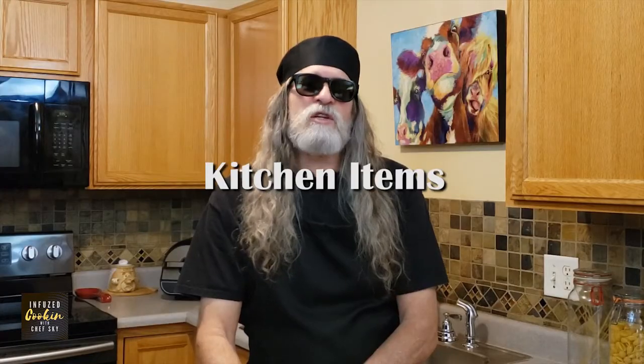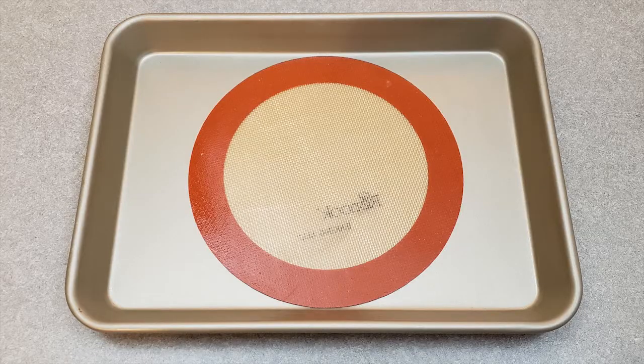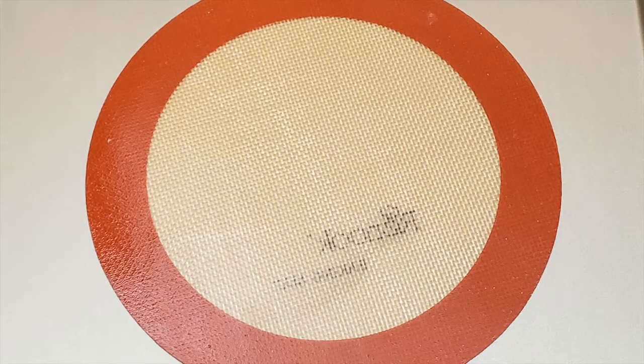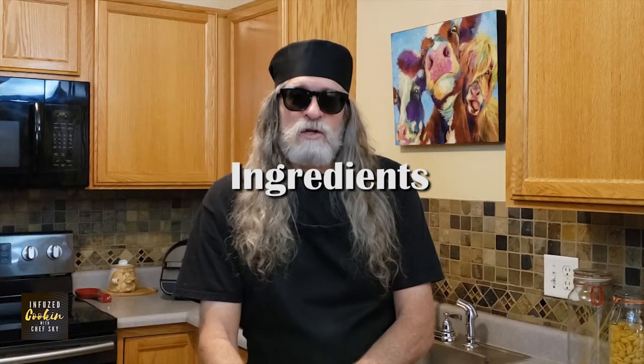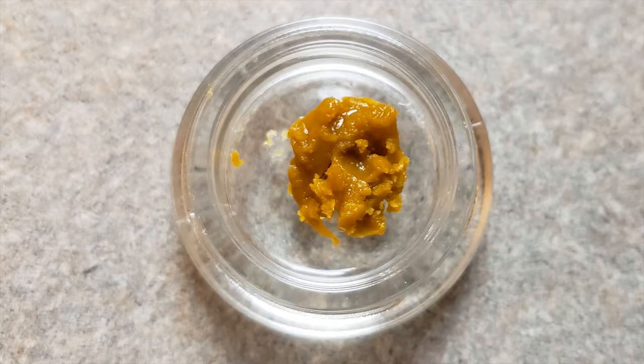The kitchen items you'll need are an oven-safe dish or baking sheet, parchment paper or silicone mat, silicone cup or tray, and a dab stick. The ingredients are one gram of cannabis concentrate, live batter.